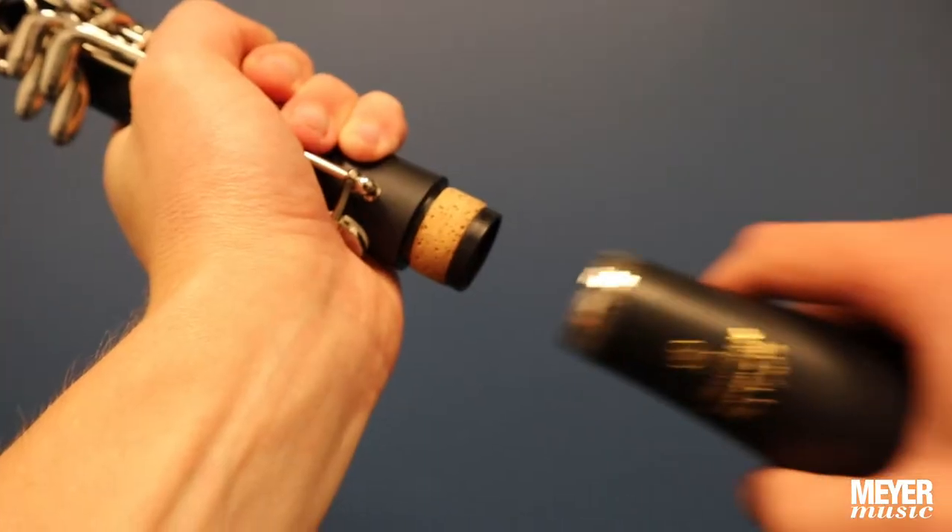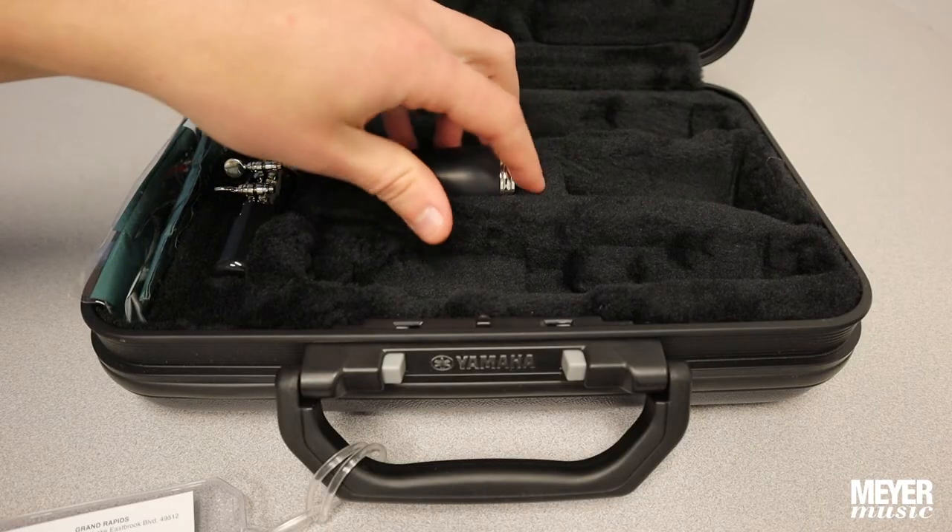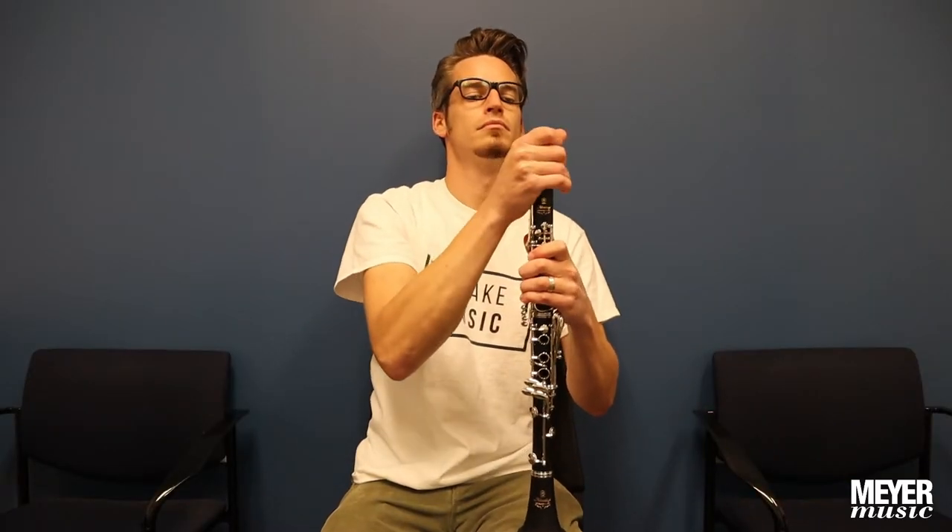Next, attach the bell in a similar fashion. Now that the bell is attached, use your leg to stabilize the clarinet as you assemble the rest of the instrument.